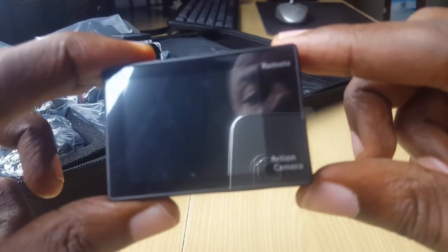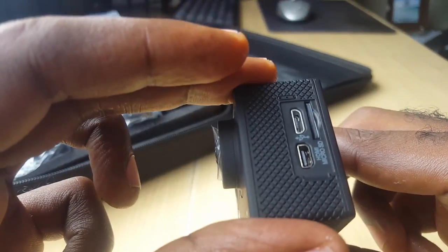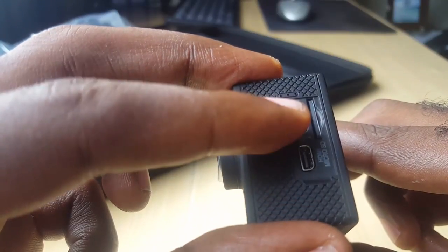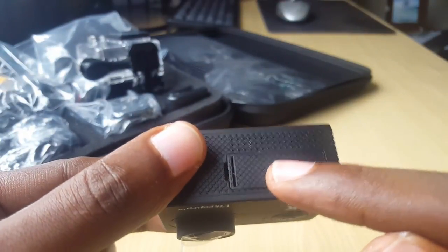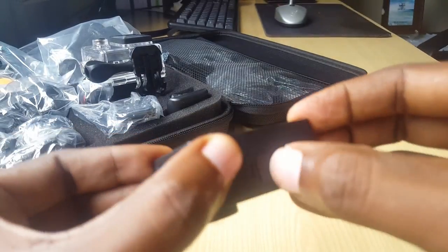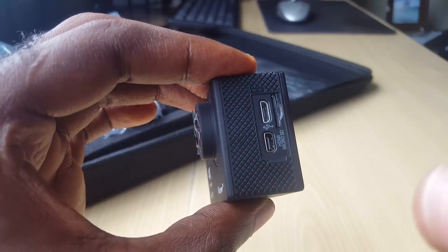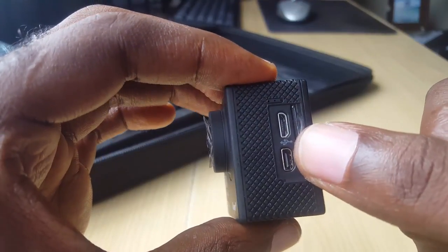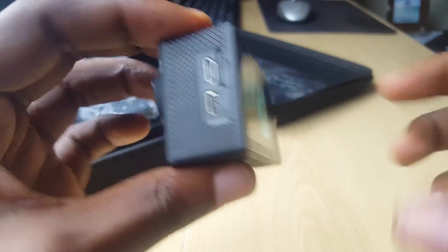On the back you'll see remote and action cam options and the display window. There are two ports — an HDMI micro port and what I think is a mini USB port. On the base there is a section for the battery where you insert it. You'll also get a micro SD card — a 32 gig card that sits in the slot beside the battery section and is used to store all your data, pictures, and videos.